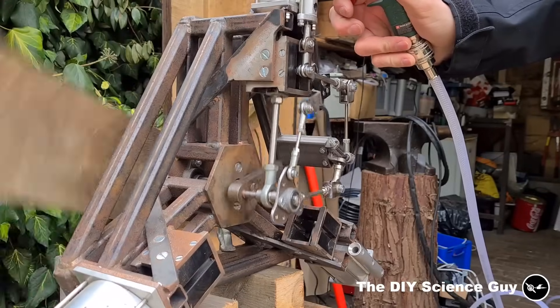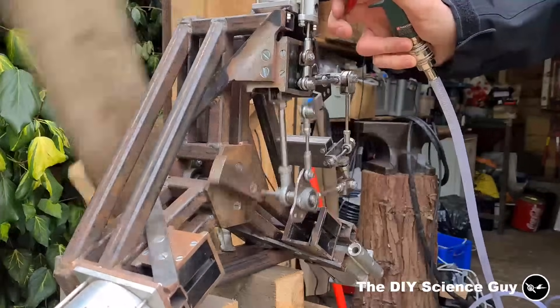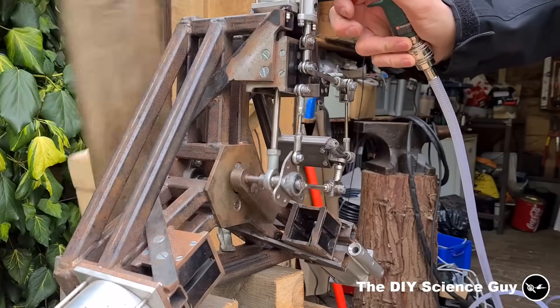So in the last steam engine video it ended like this, where I finished the valve gear for the high pressure cylinder.